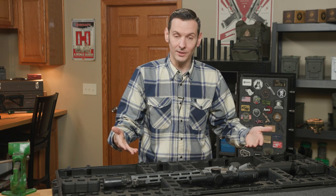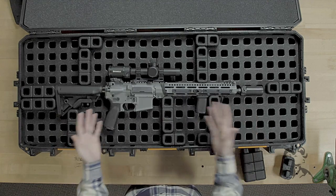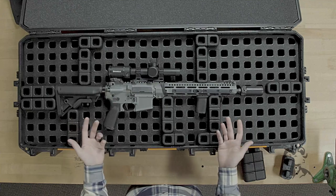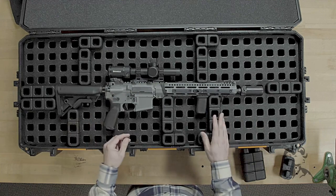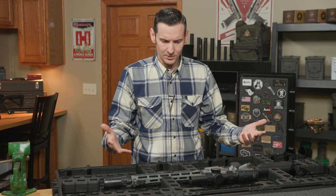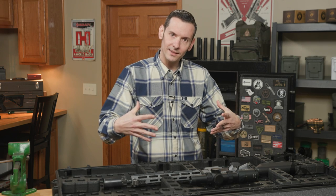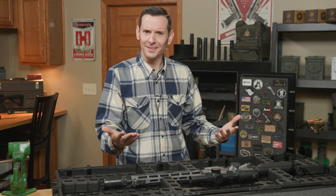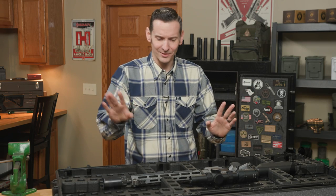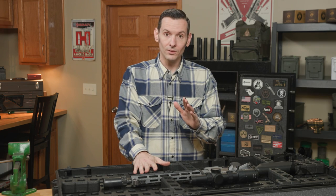So in comes the DACA Grid Case Organizer. This is super modular. I can break this whole grid down within a matter of seconds and set it up for a completely different firearm. It's super modular and quick and easy to do.